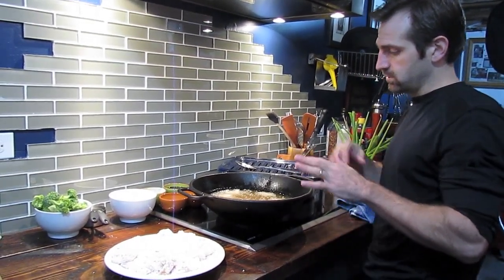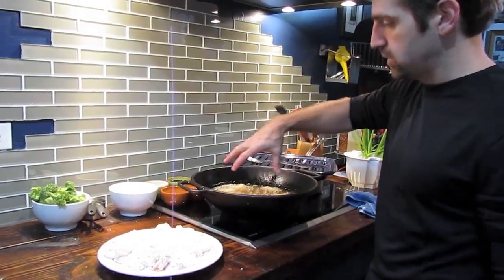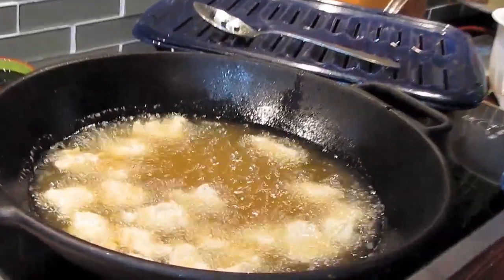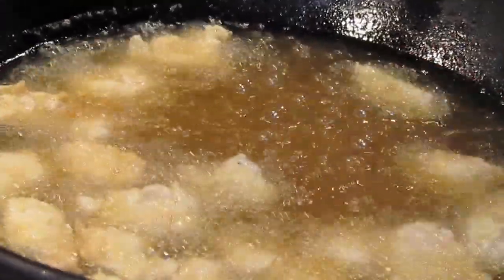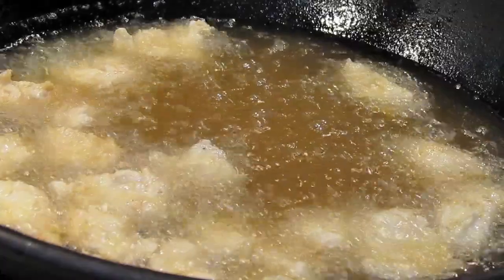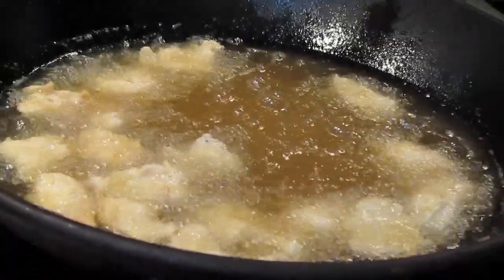The oil is obviously boiling around where the chicken is — that's the moisture being released from the egg, the batter, and the chicken into the oil. It gives you a good idea that it's at a good temperature, roughly 350 to 375.